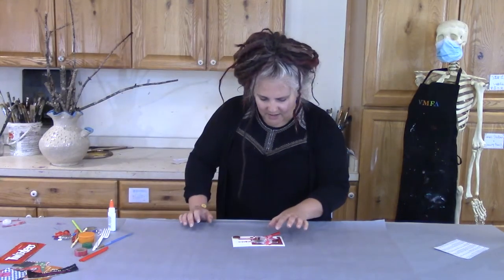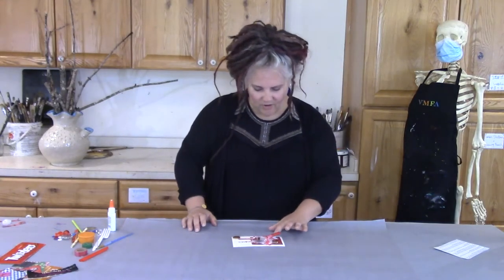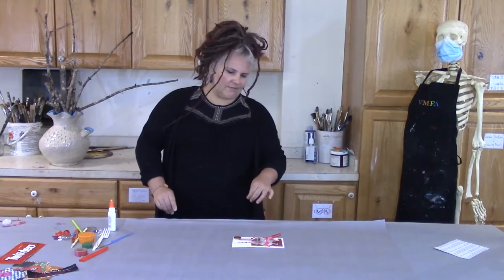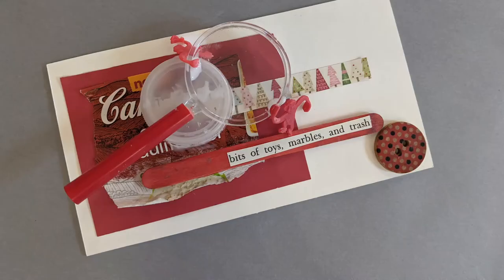Now my glue is still really wet, so I don't want to mess with it. But I do want to take a look and just make sure that I have all the pieces on that I want. I think I do. So remember Michael Cooper's Pinks? His piece had similar size, similar shape, and colors. I chose several pieces all the same color — lots of reds — but I also used similar shapes. I've used a circle here, a circle in that magnifying glass, and a circle in my bottle cap. It's important that you leave your piece alone to dry — you don't want the parts to fall off.